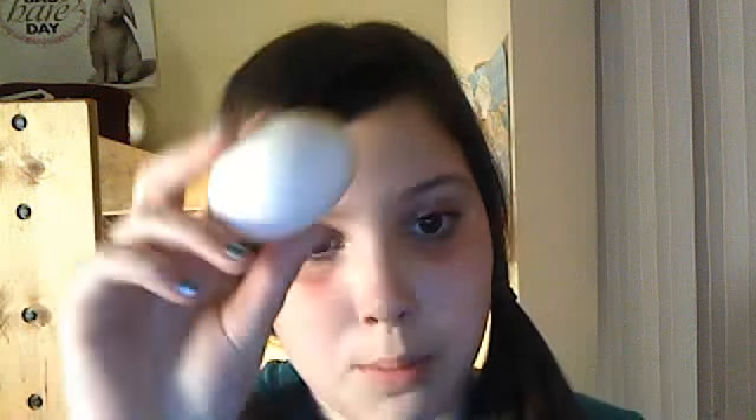So anyways, I'm going to show you how to make your own pore strips. It's really easy, there's a ton of videos out there, but I'm going to do an egg pore strip. So what you'll need is an egg — obviously, doesn't matter what kind of egg.